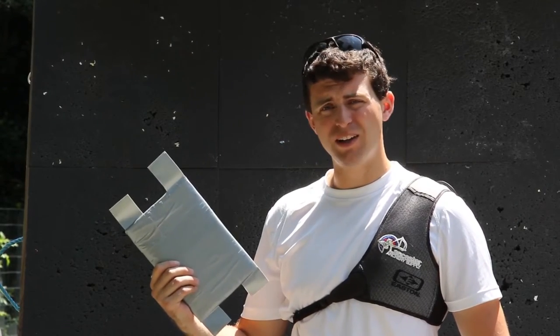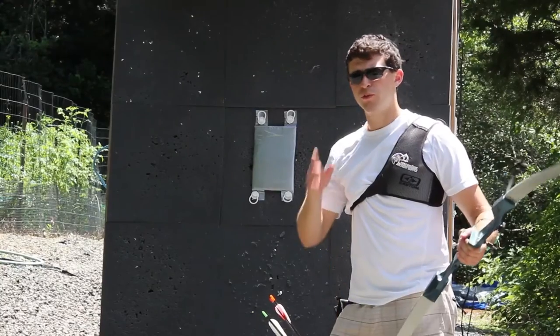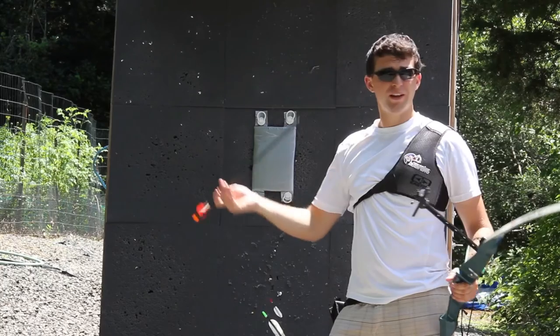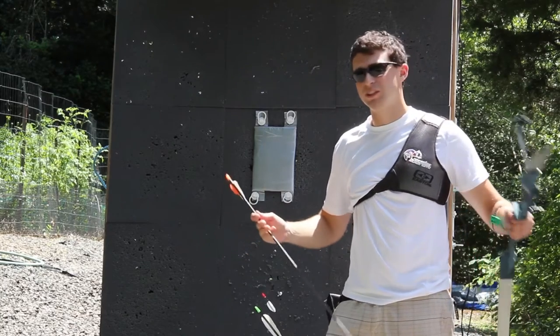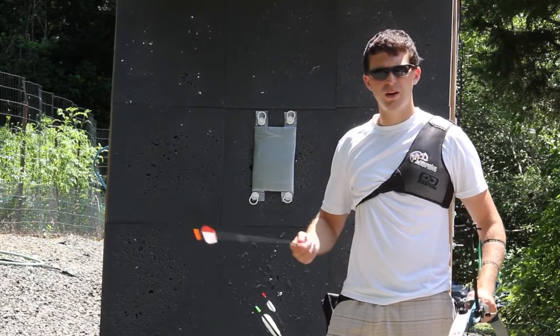Welcome to Sure Shot Archery. Let's find out if this duct tape body armor is going to be able to stop some arrows I'm going to shoot at it. For this first shot we're going to be using a 30 pound bow and some very inexpensive arrows. I think this should go through, but we will see. If not, we'll just step it up and bring out a heavier poundage bow and some different arrows and see what happens.